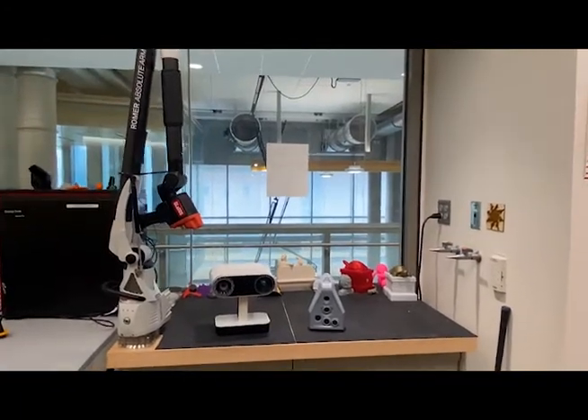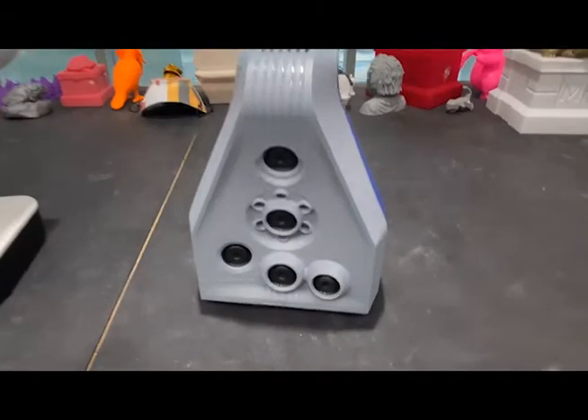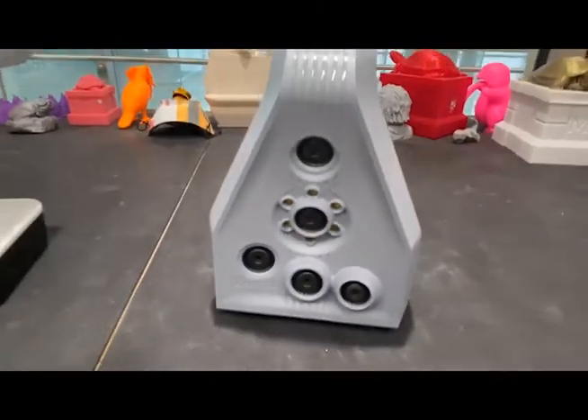Here at Terrapin Works, we have three main 3D scanning systems: the Arctic Leo, Arctic Space Spider, and Hexagon Roamer Absolute Arm.